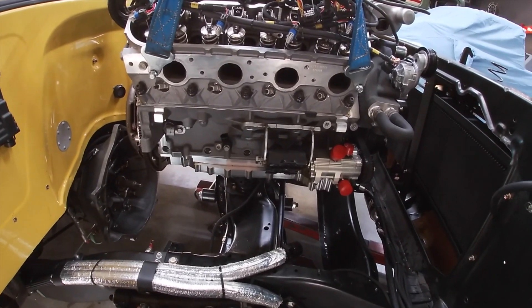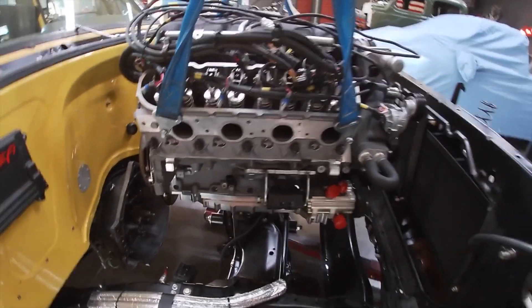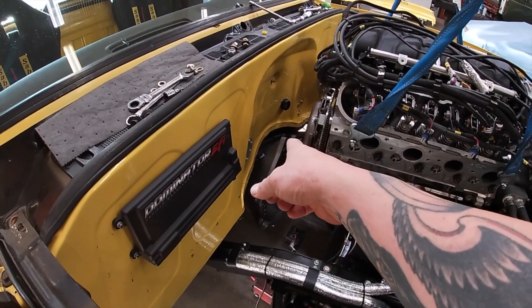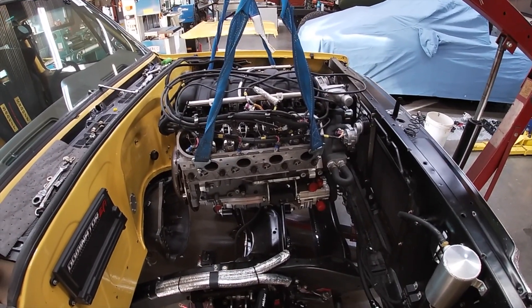There's no sump now, so to pull the motor we just undid all the radiator hoses, undid the fuel lines and laid them back, undid the bell housing bolts, laid the harness on top of the motor, and just slid it forward and straight up. It's so much easier.